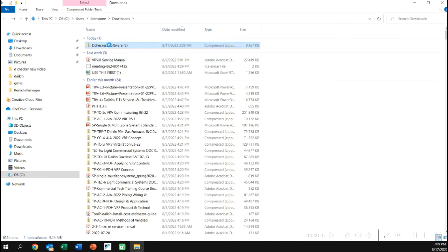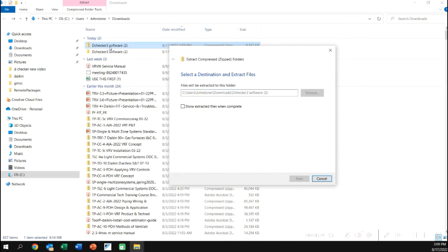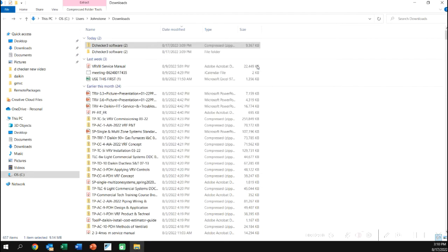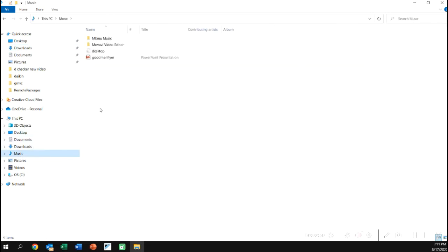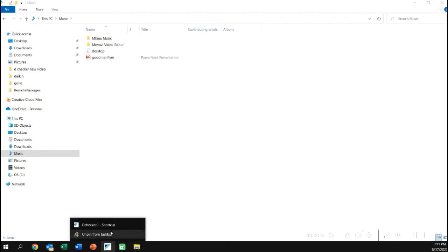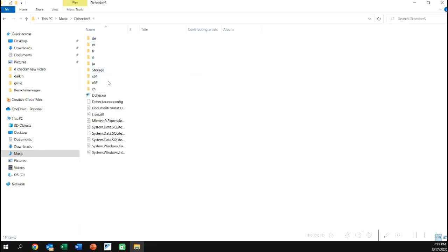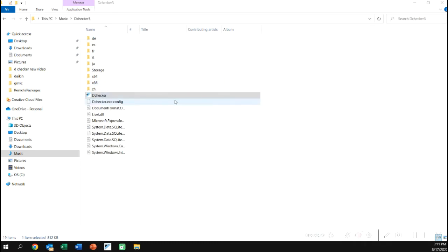We're going to open the folder and when it extracts, we'll extract it to a folder — that's the folder we run from. We'll copy that folder to wherever you want, such as Documents. When you open that file, you'll see the executable to run the program. You're not going to see an executable to install anything. You'll just see the D-Checker file and it will run from that position.